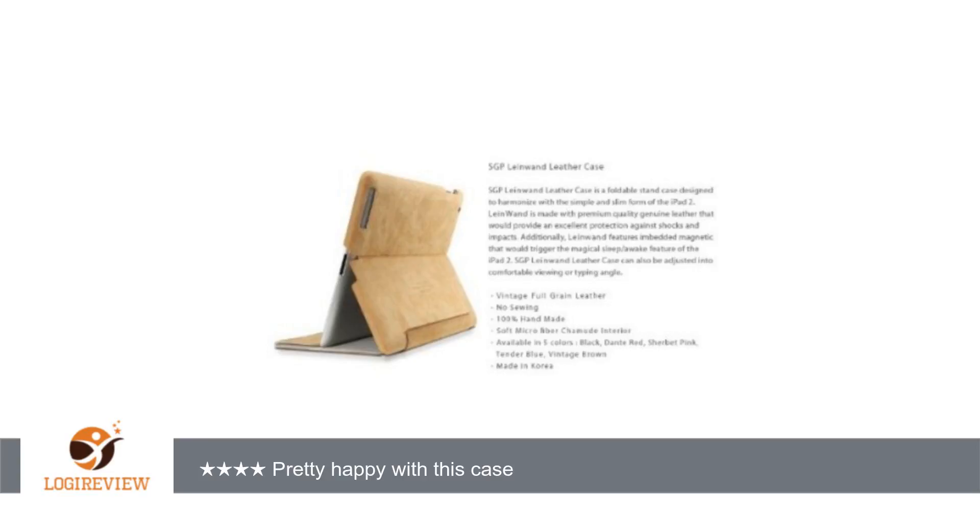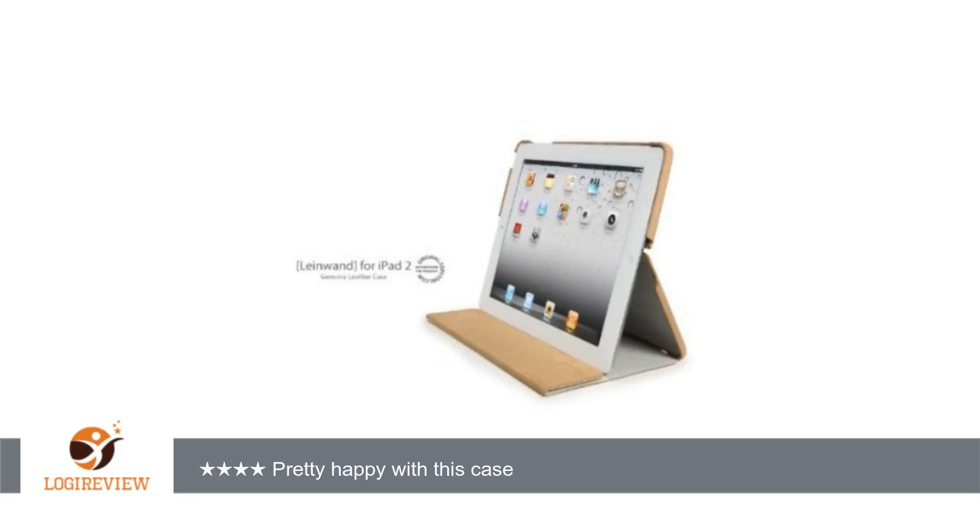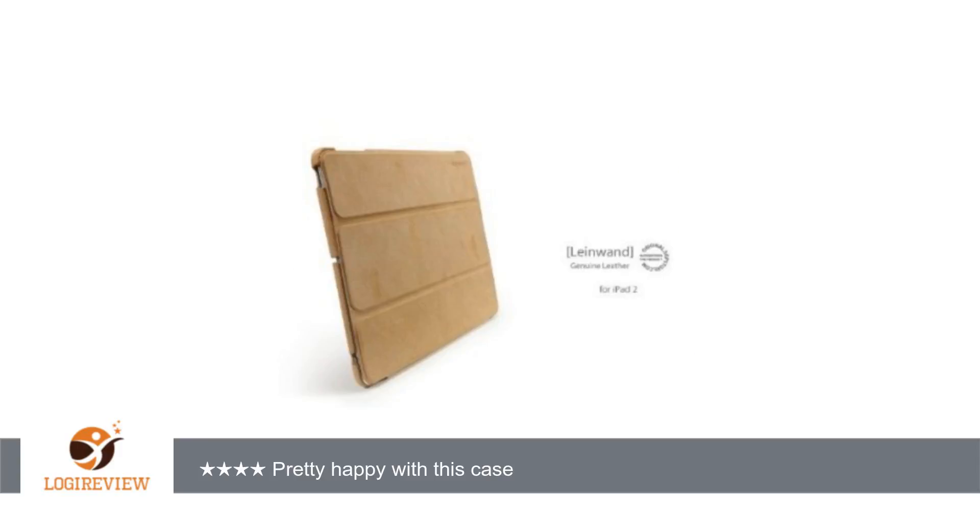Just a few things: I have only used the case to keep the iPad in landscape stand mode once. When you unplug the case from the iPad there is a strong chance that the case will come off the iPad completely and it will fall. To get around this I fold up the screen protector and use that to put the iPad at a tilt.